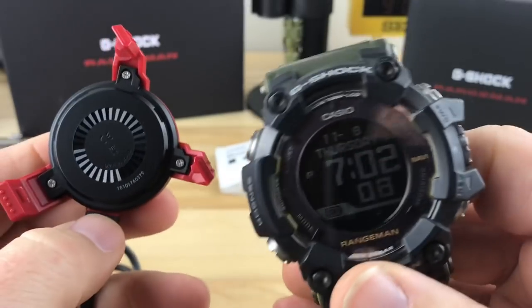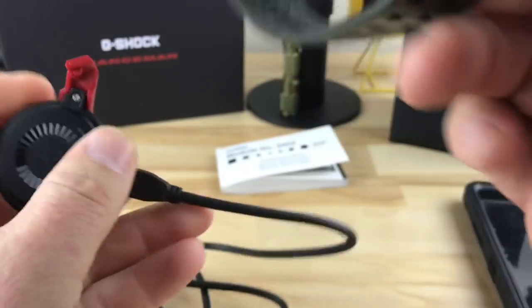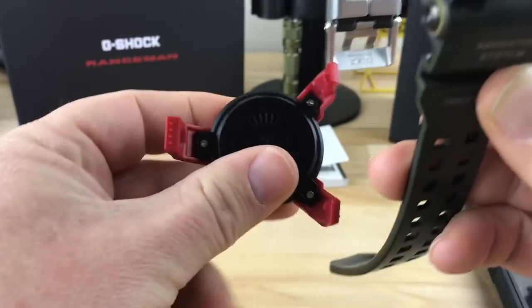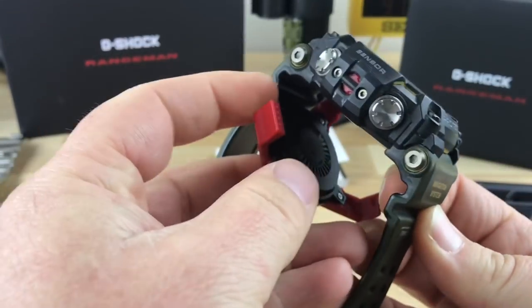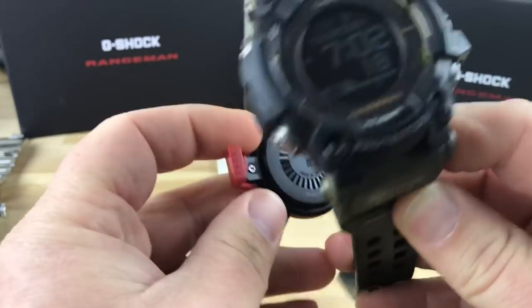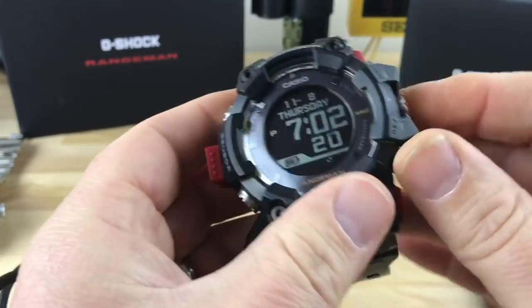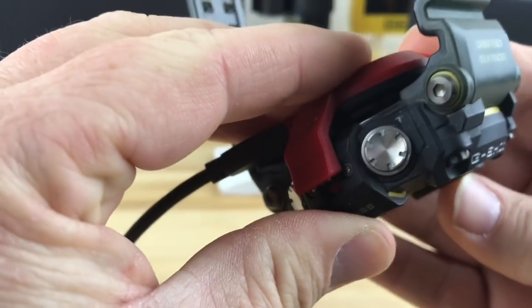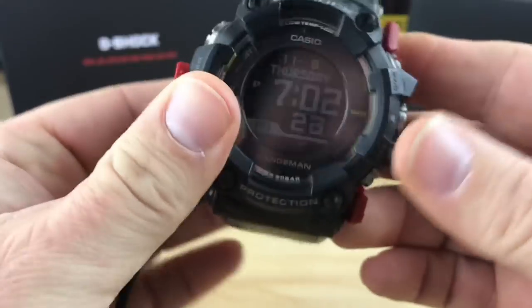So you plug this into your computer and then you snap it on the back. It has a three-pronged thing — see what the little red sensor thing is here? That's where this arm will go. So you just kind of snap it on in place like so, and then it charges through the back side.